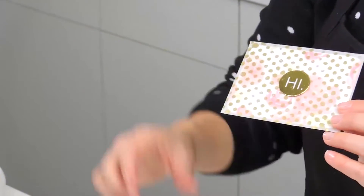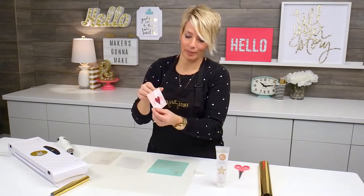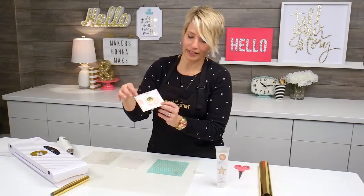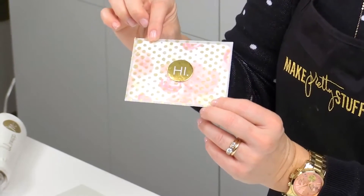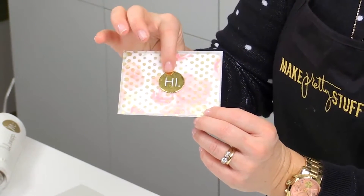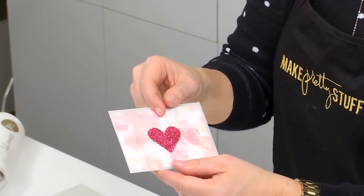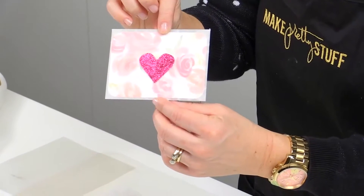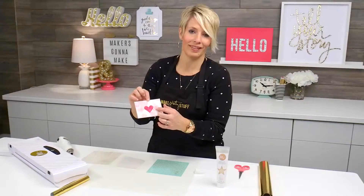I've applied the paint medium over the top of this envelope, and what's fun about it is that I used a really fun, colorful paper to make the card that goes on the inside, used a little embellishment on the outside, and just closed it with a little piece of marquee glitter tape.